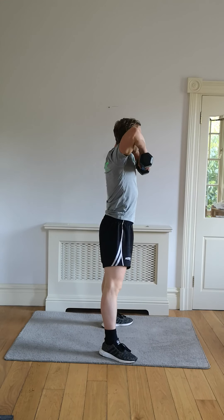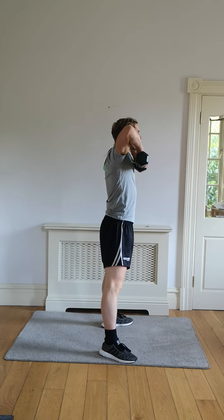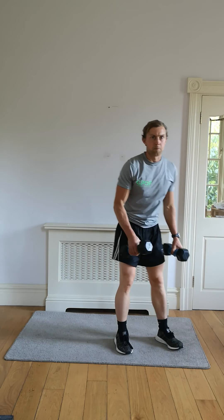Roll with stability. Finish it in five, four, three, two, and one. Drop those down.